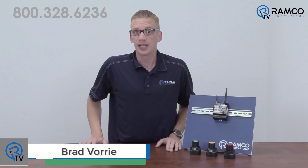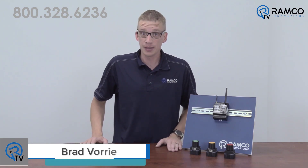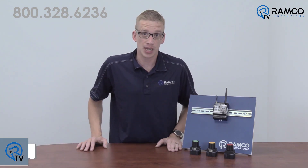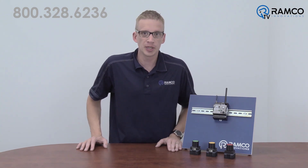Hi, welcome to Ramco TV. My name is Brad Forre and I'm one of the automation specialists at Ramco. A quick and painless installation is a must in today's manufacturing. The new A2W wireless pushbuttons from Omron Automation give you just that. Let's take a look.